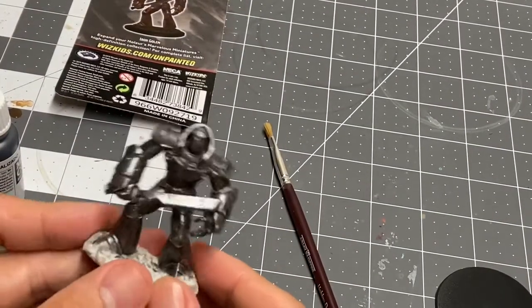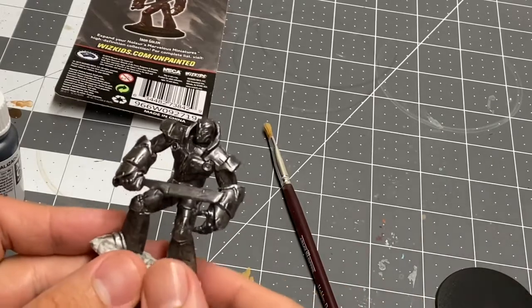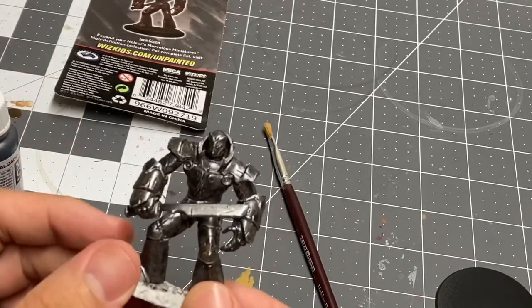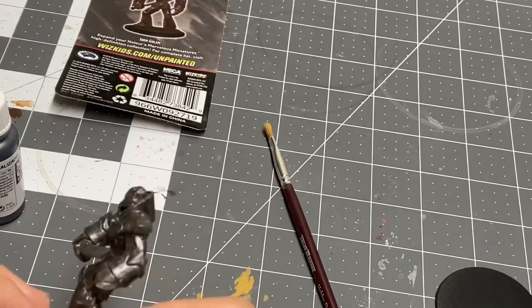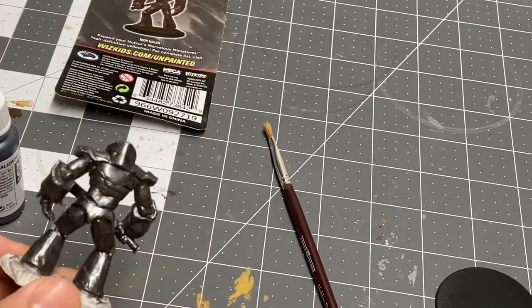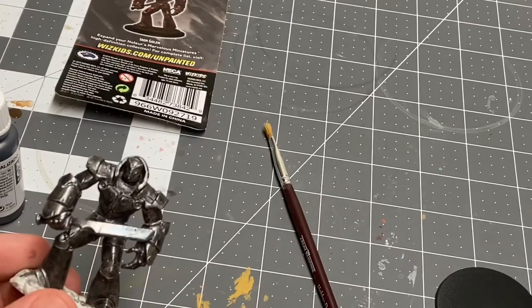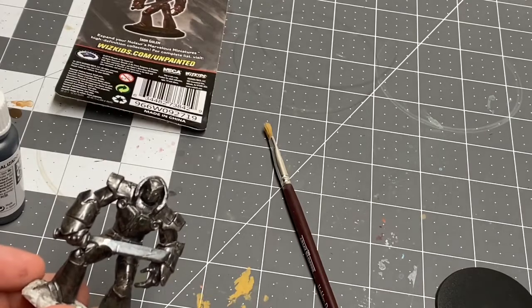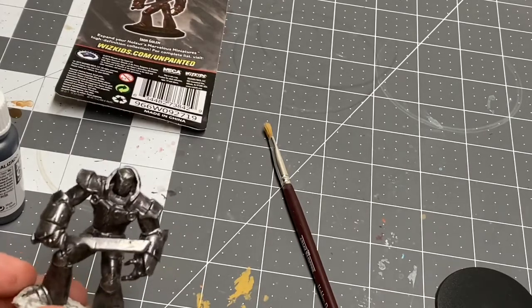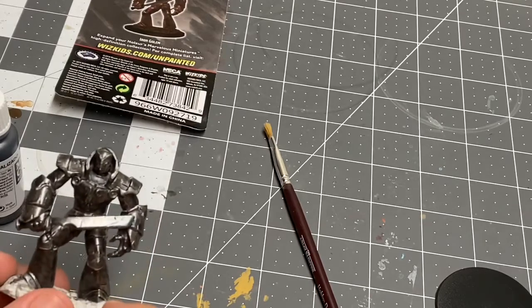All right, so there we go. Just a single-tone base coat of gunmetal gray. I actually had to do two coats because I originally thinned the first coat a little bit too much. The second coat went over really nicely.